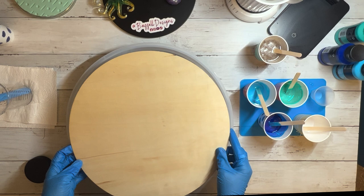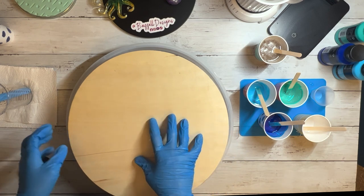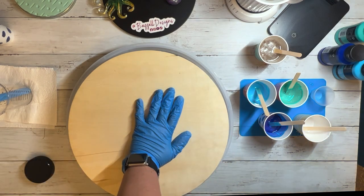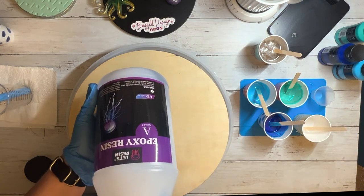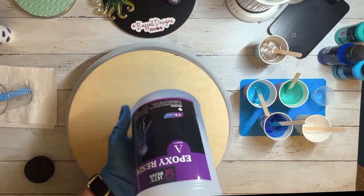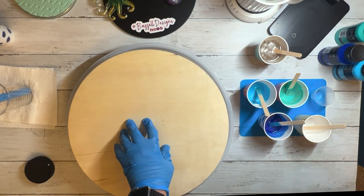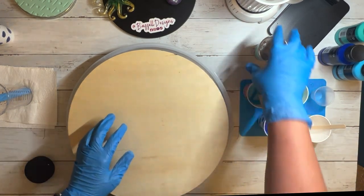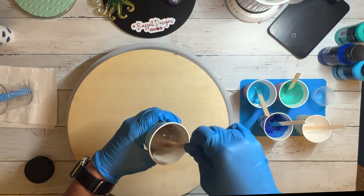I'm going to speed up the video and go through how I did it, along with some lessons learned. I have everything ready — I didn't want to do a video on me mixing it, but I do use Let's Resin brand. I have an affiliate link and a coupon code that I will post in the description if you're interested in any Let's Resin products.